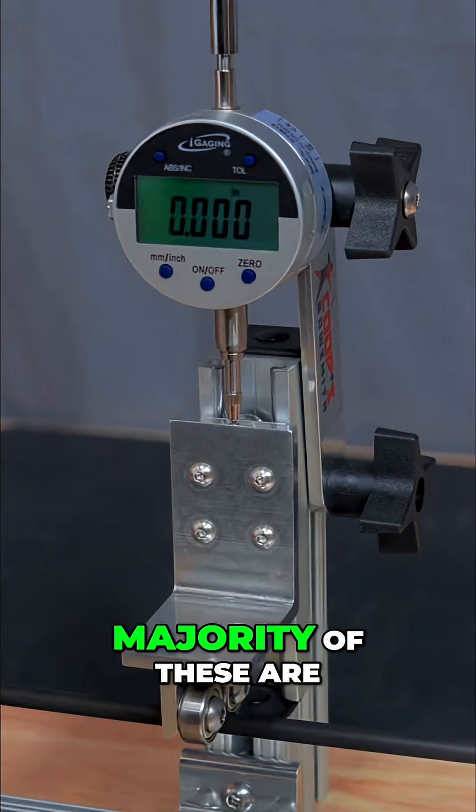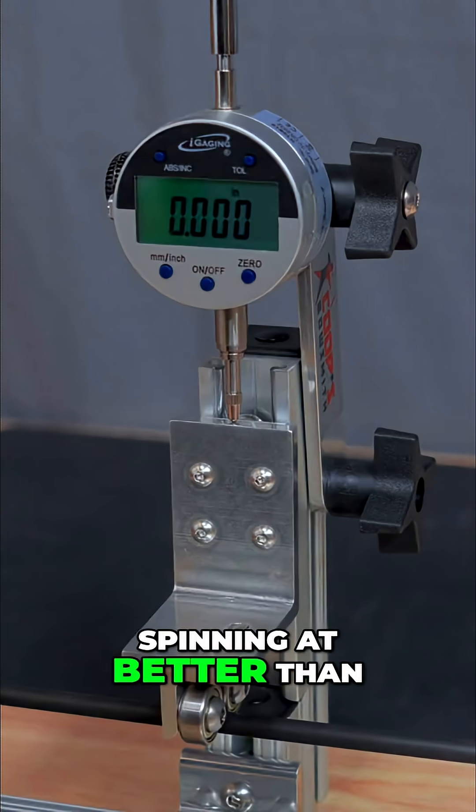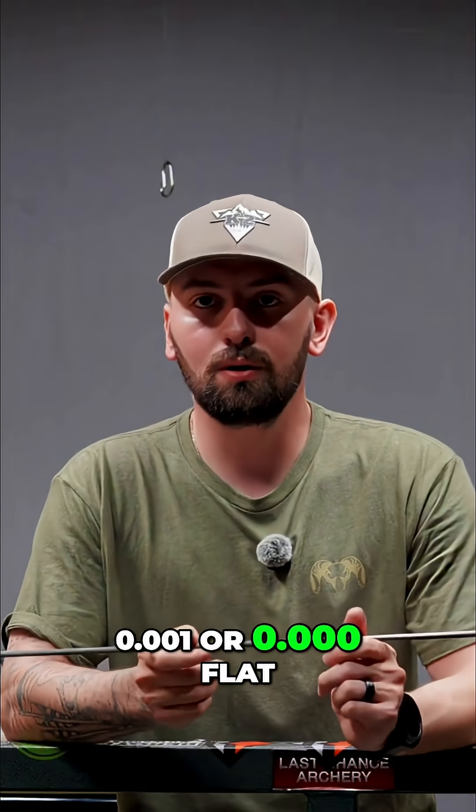However, the majority of these are spinning at better than 0.001 or 0.000 flat.